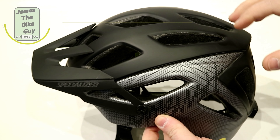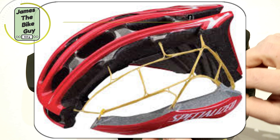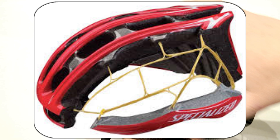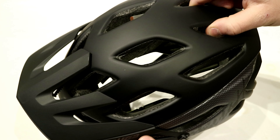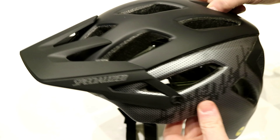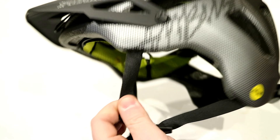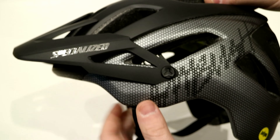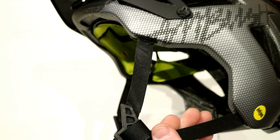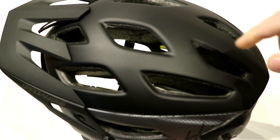This helmet is made from EPS foam, and within the inside they've got aramid fibers that create a skeleton. This allows them to open up larger holes in the helmet while maintaining strength and safety so the helmet doesn't separate. The straps are actually anchored to the helmet via that skeleton rather than a plastic anchor through the foam, allowing for a very secure connection with super lightweight straps.